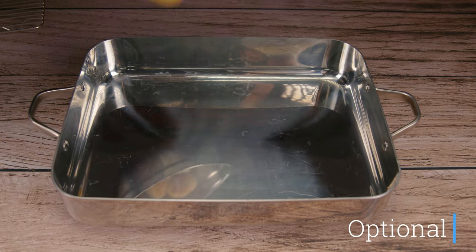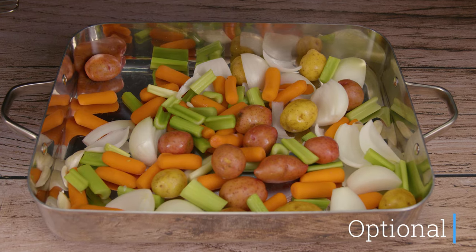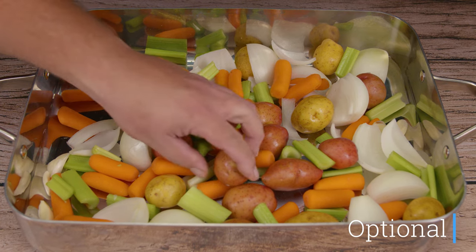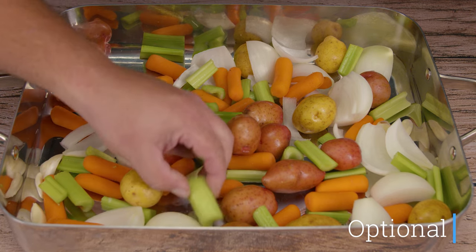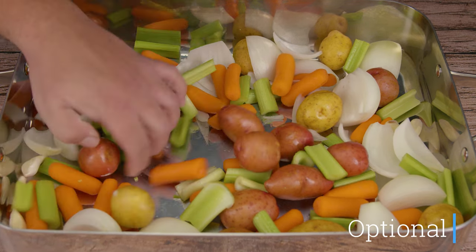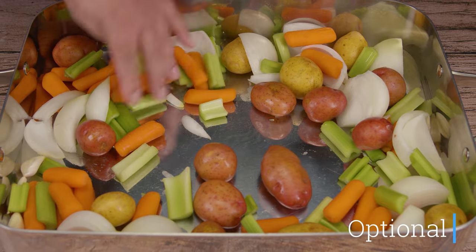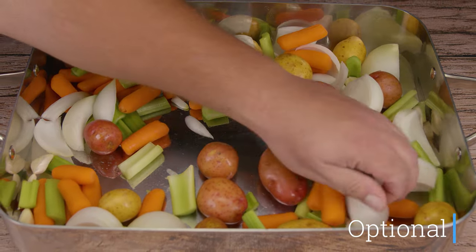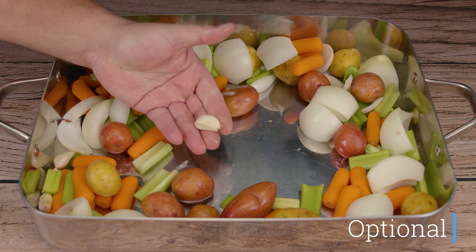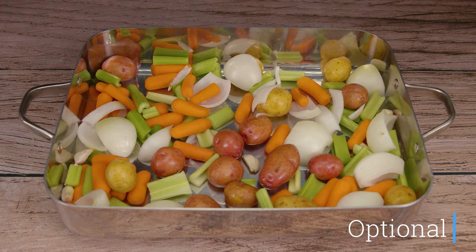Now we're going to get our cooking vessel — it could be a disposable one with a grate or without. An optional step is to add your favorite vegetables at the bottom of the container. If you don't have a grate, the vegetables will raise up your chicken for better cooking. Most importantly, all the juices from the chicken drop to the bottom — you can even make a gravy with that. We placed celery, carrots, potatoes, onions, and whole garlic cloves.